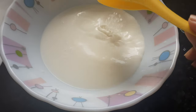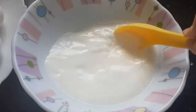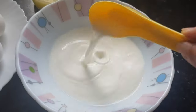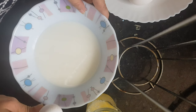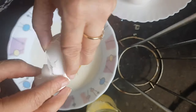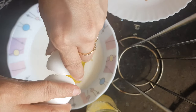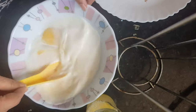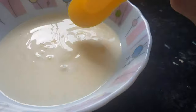First we will mix the sugar with the milk. This milk is at room temperature, not very cold. Now the sugar is dissolved in the milk. I will break open the eggs and mix them with the milk. Mix it well — after adding eggs, this milk should be thick; it shouldn't be too watery, otherwise your bread will become soggy.